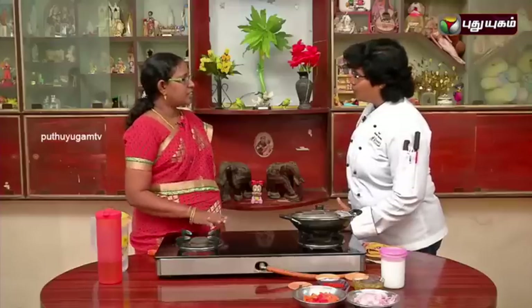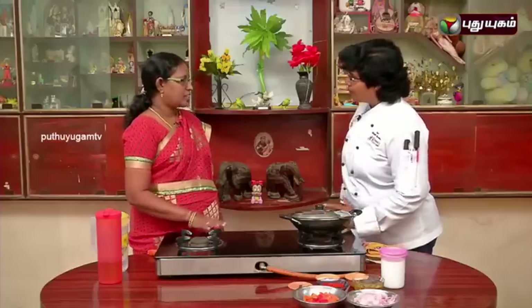Actually, this dish is a special one. I am going to make a side dish. For example, I am going to make this side dish.